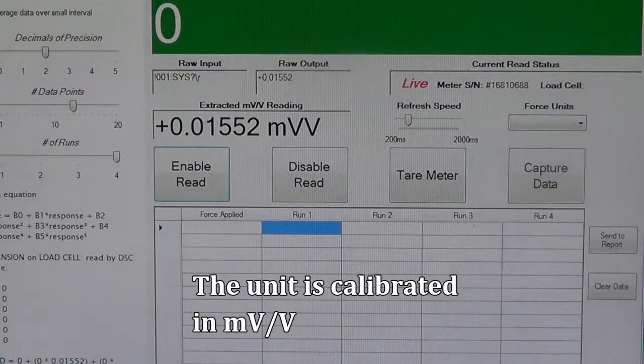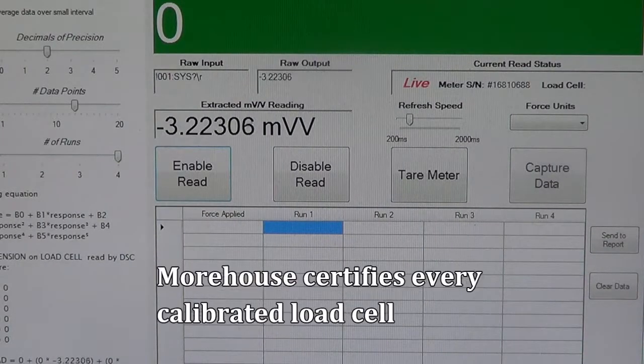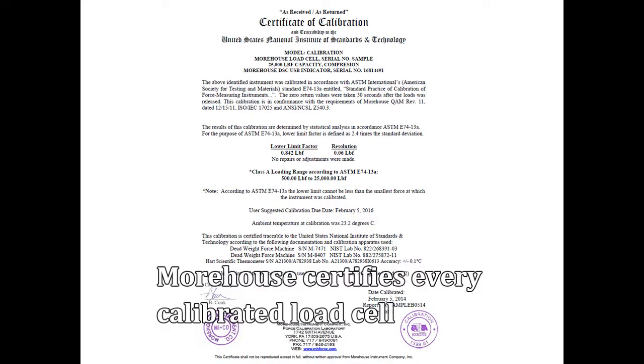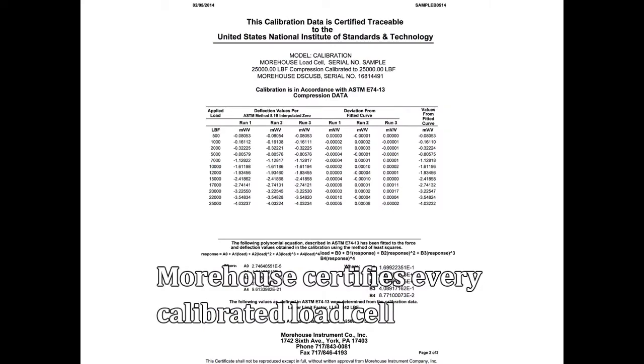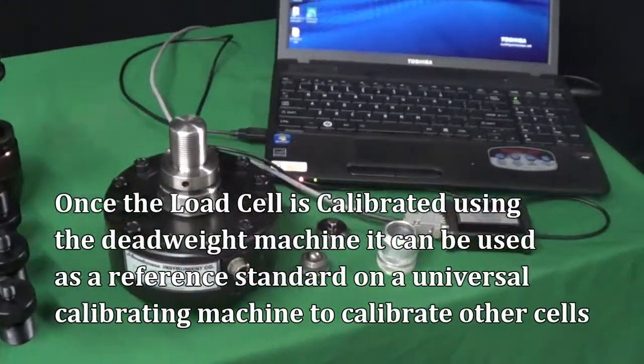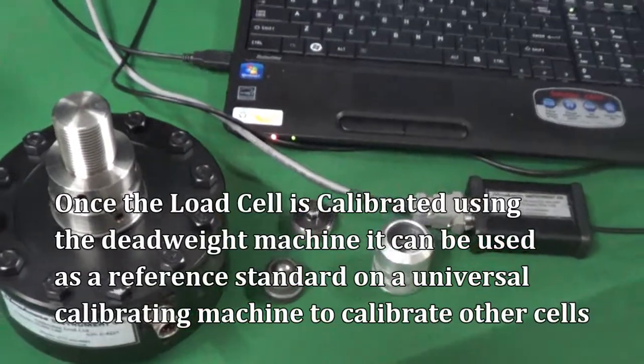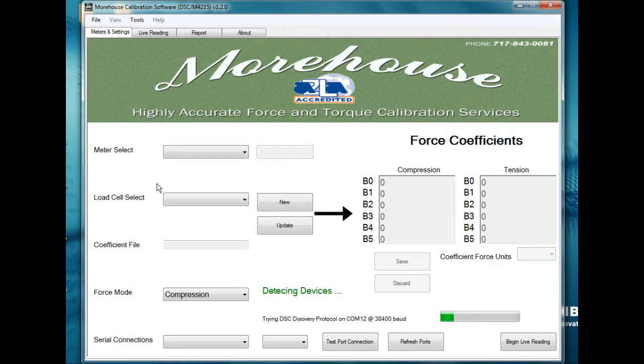The unit is calibrated in millivolts per volt. Once the load cell is calibrated using the deadweight machine, it can be used as a reference standard on a universal calibrating machine to calibrate other load cells. This is called a secondary standard.